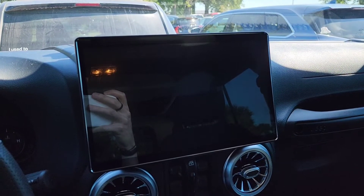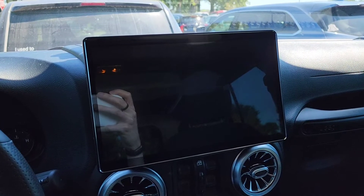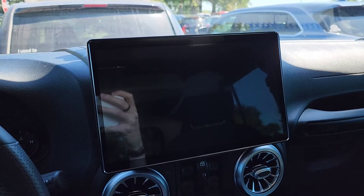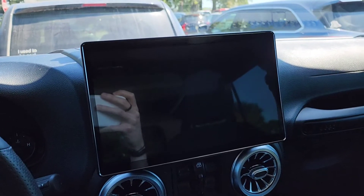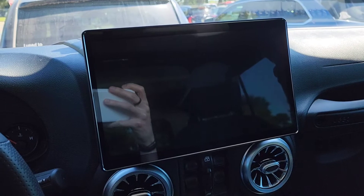Hey team. A lot of people have shown interest in the Joying head unit — specifically the 11.6 inch version. It's got 6GB of RAM and 128GB of storage. I just want to show how fast it turns on and go over a few things for those interested in buying this.